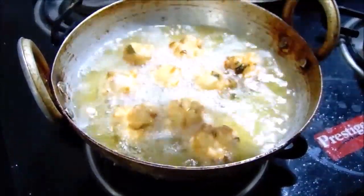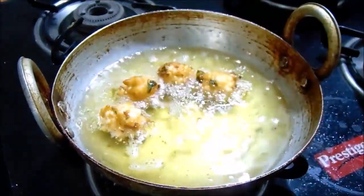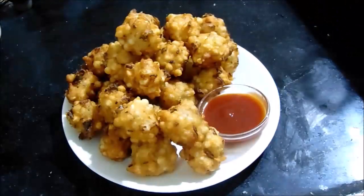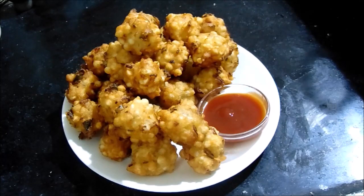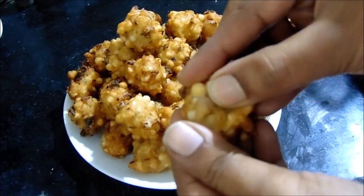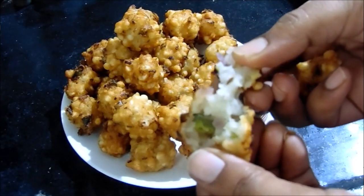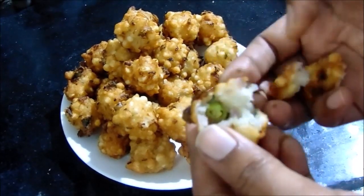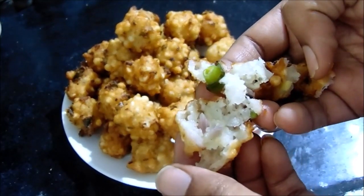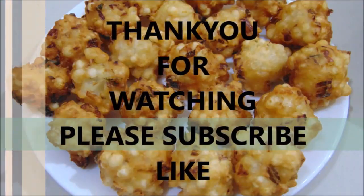Let's fry it with a plate. It's very good for breakfast or evening snacks. Now let's add chutney and tomato sauce. It's very good for you. Please like and subscribe to my channel. Bye!